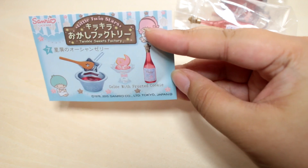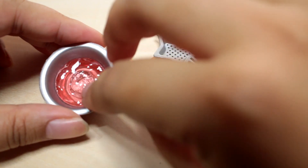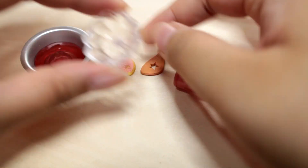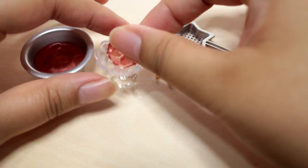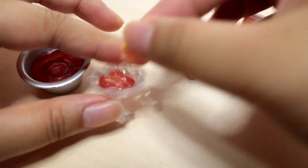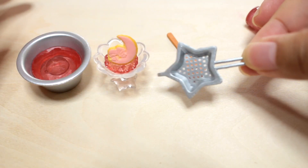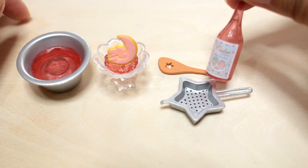Seventh set - jelly with frosted cookie. I think this goes in here - that's the jelly. Here is the jelly dish, and I think the cookie is supposed to lean on this. There's a strainer, a wooden spoon, a little star cut-out, and cider.